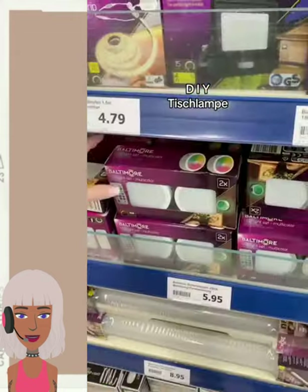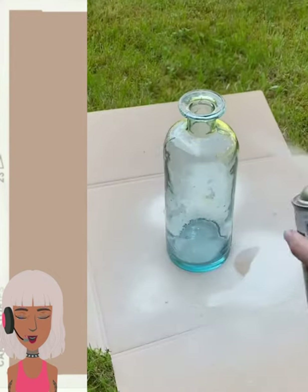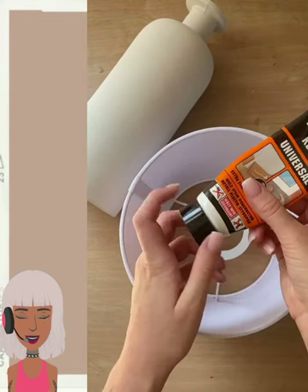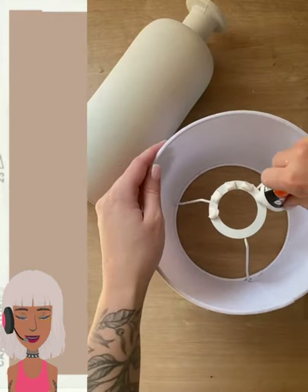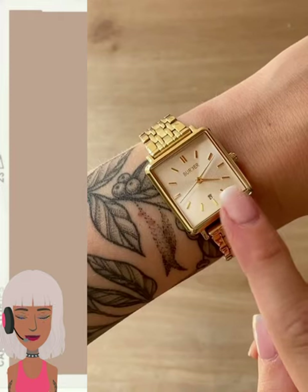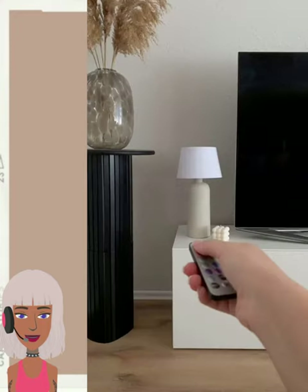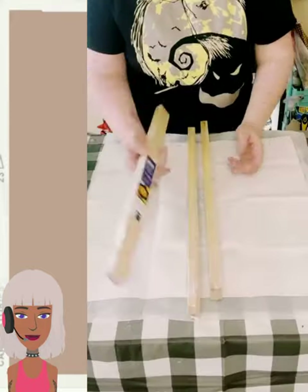All right, so we have another lamp here. I've seen so many lamp DIYs, but this one looks really cool — I like how they used a vase. Very nice.